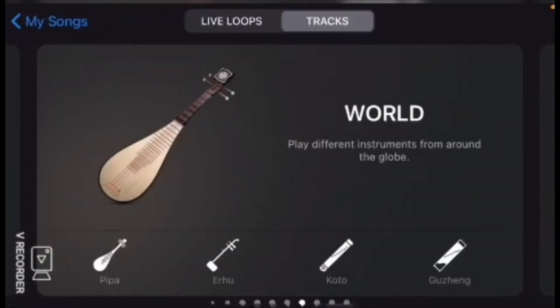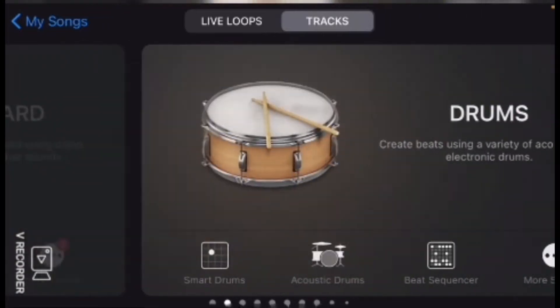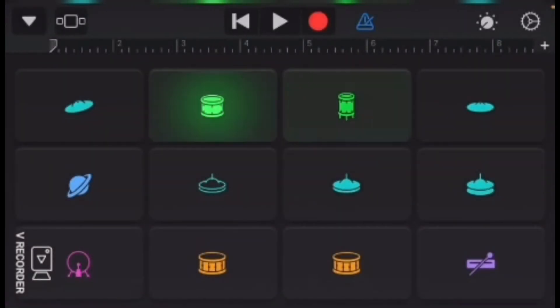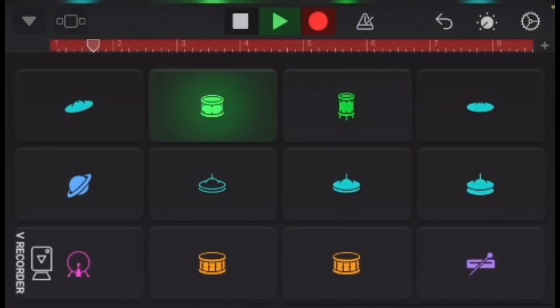So I thought maybe you guys would like this, but I'm gonna show you how to make bad music. The first thing you do is you go in GarageBand and you select any instrument. Then you just spam buttons and hope it sounds good.